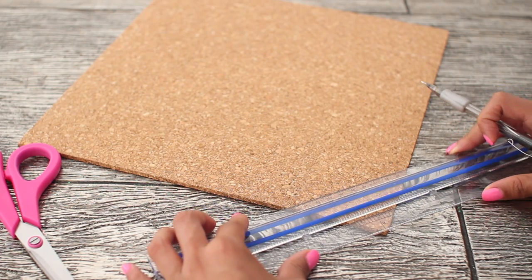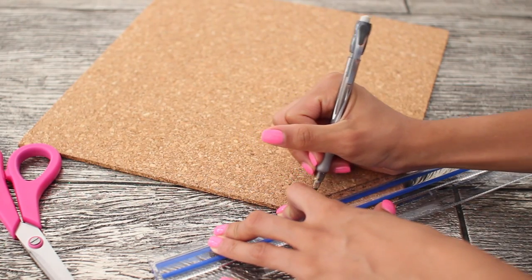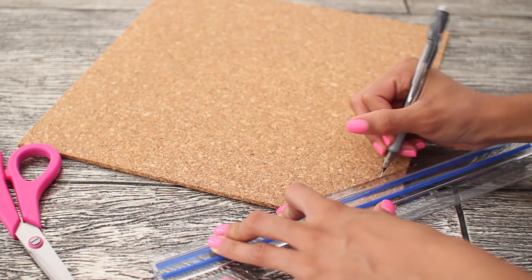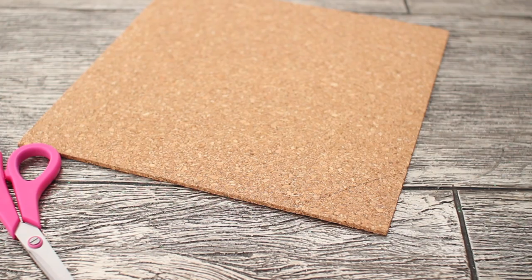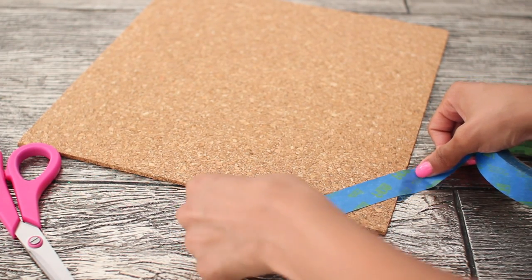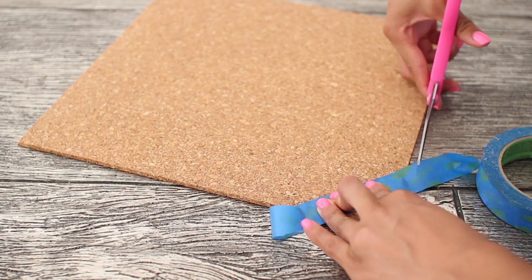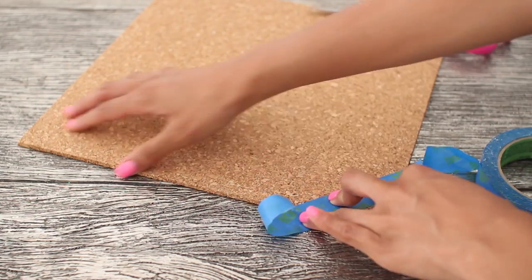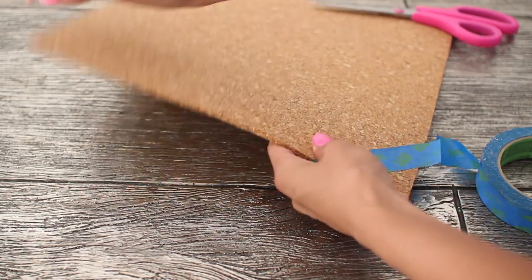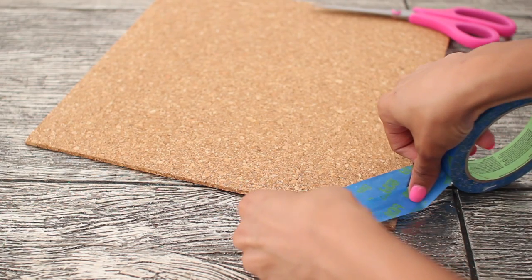Starting off, you want to add the stripes, and you're going to do this on all four of the cork tiles. I'm just using the width of my ruler because it happens to be perfect. Go ahead and trace out the stripes with your pencil, then go back in with your painters tape. You want to tape every other stripe because you only want the paint on half of the stripes, so fold under the painters tape and make sure you cover the entire stripe.